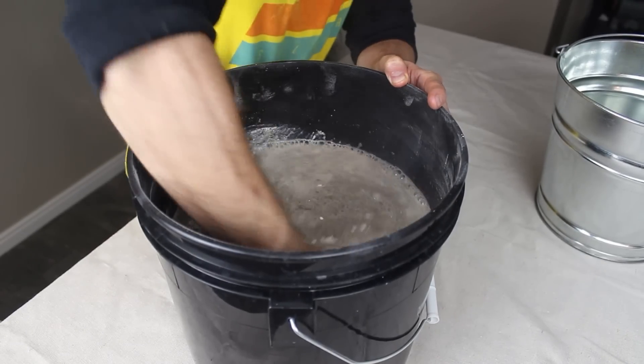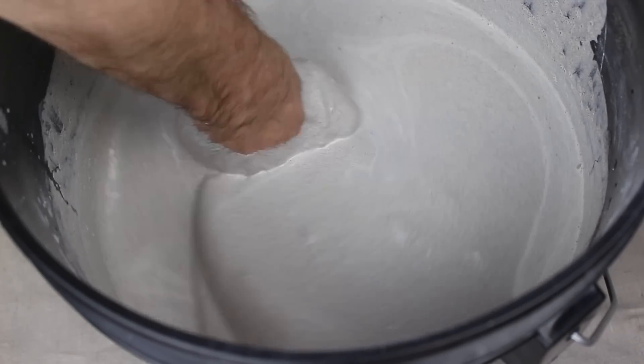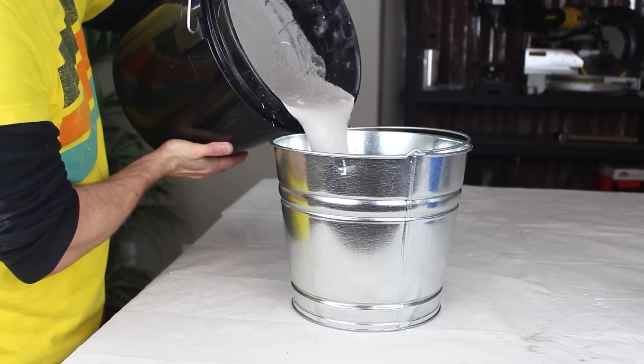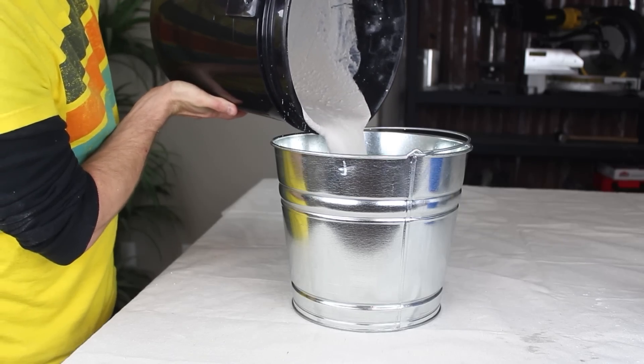It's really important to get all the dry powder wet and work out any lumps as quickly as possible. After mixing for a couple of minutes, it should be fairly runny and roughly all the same colour. When you're convinced there aren't any lumps of powder left in the bucket, the refractory mix is ready for pouring, so let's carefully transfer it to the steel bucket as slowly as practical to minimize the splattering.